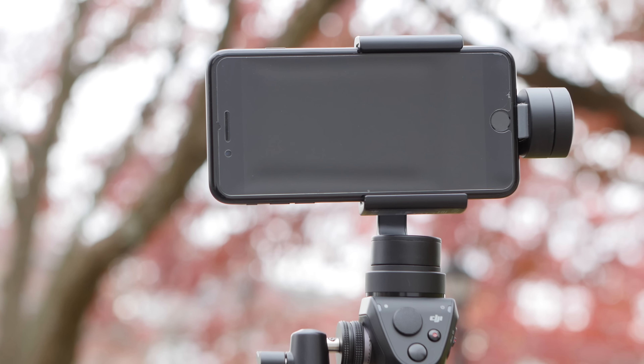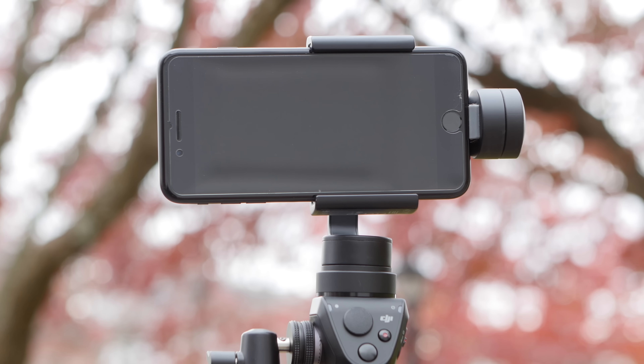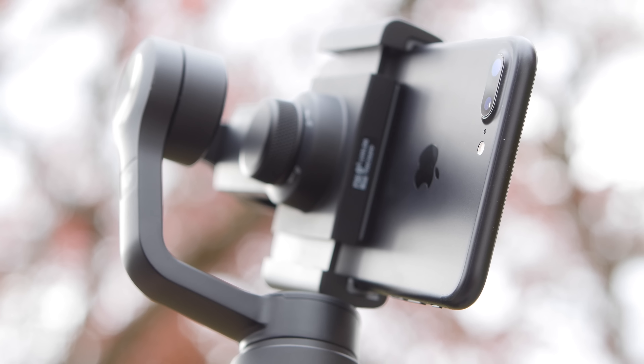So now you know that if you have an iPhone 7 Plus, you should use the telephoto lens if you don't want that warping or Jell-O effect from the OIS problem. But if you have an iPhone 7, I really can't help you.